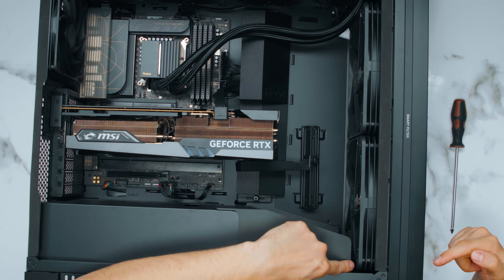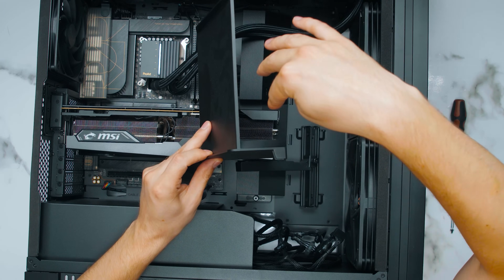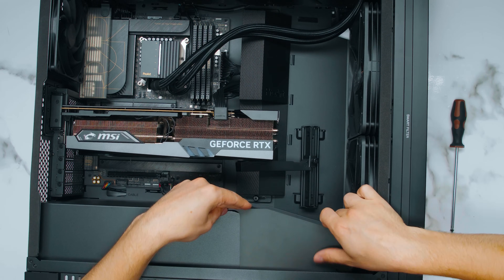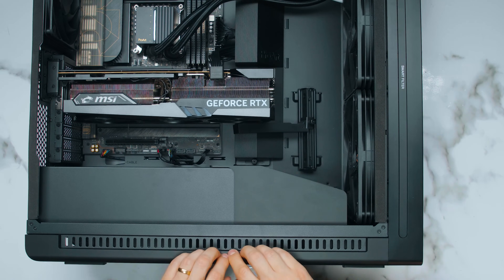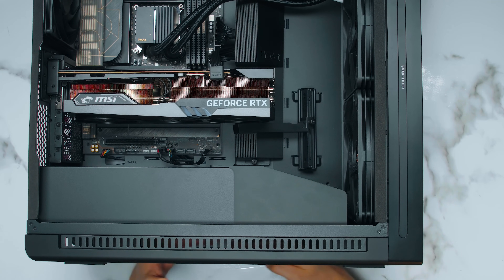The power supply shroud also has a hole in it so some of the front air goes underneath and supplies airflow to the power supply or any spinning drives you've got underneath there. The bottom filter is accessible and these holes in the chassis ensure intake for the power supply even from the side when the case is sitting close to the ground, so airflow goes underneath the PC case where the vent is.